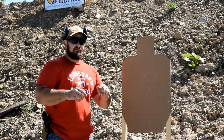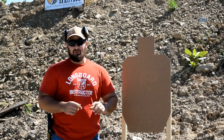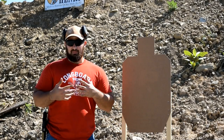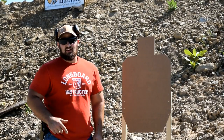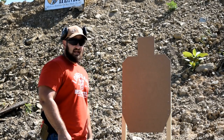Hey everybody, thanks for joining us here again today on the VSO gun channel. What we're going to be doing today is taking a look at one of the drills we like to run out here that is really important to us for enhancing our personal capabilities as far as accuracy is concerned with our handguns. It's called the negative target drill.